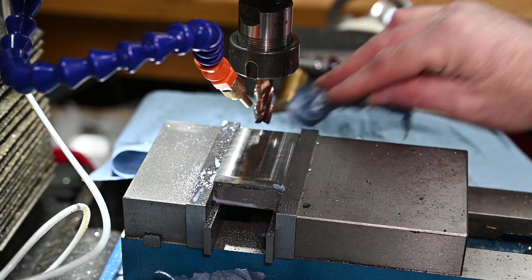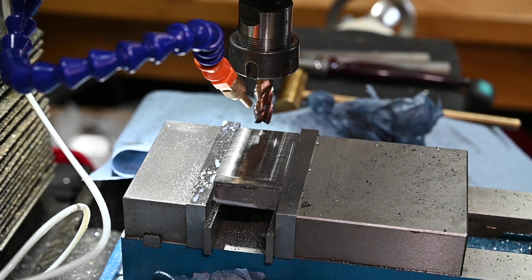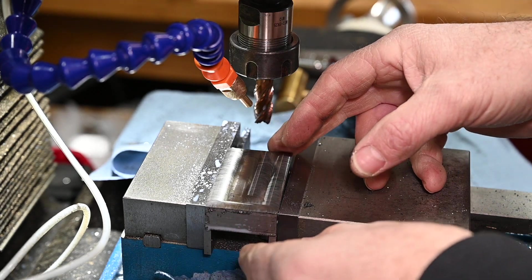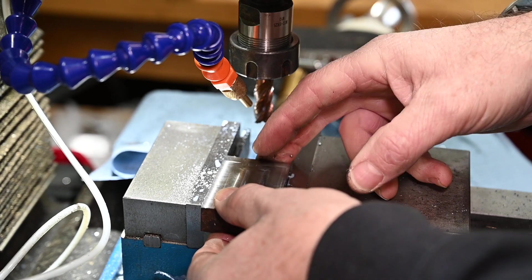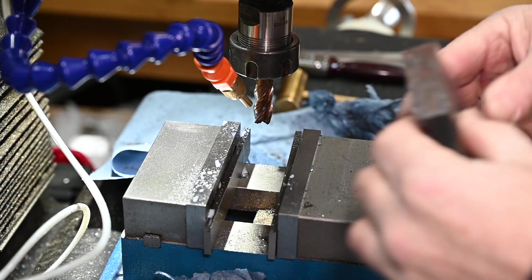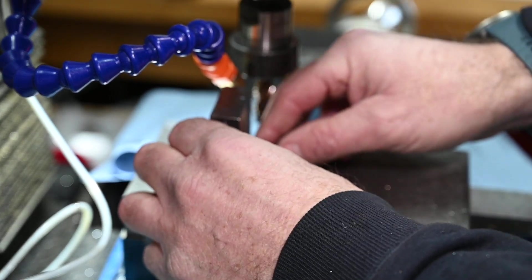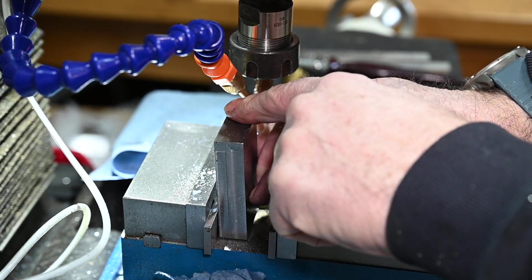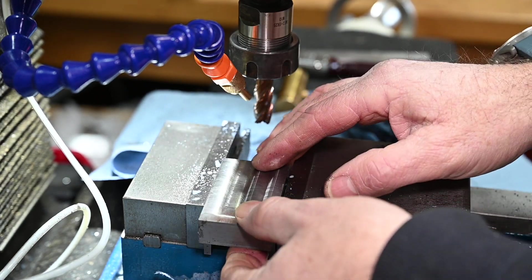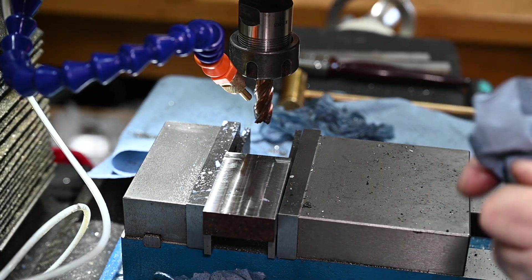There we go - four faces, and all we've got to do now is square the ends up. There are a couple of ways to do that. The way I'm going to do it is move it out and mill the ends, then turn it round or flip it over and mill the other end. Some people set it up on the parallels and put a square off the parallel and mill the top face that way, but I just prefer doing it this way. I don't know which way is the most accurate but it's certainly accurate enough for me.